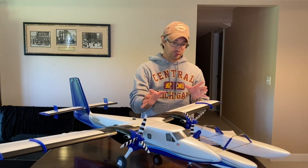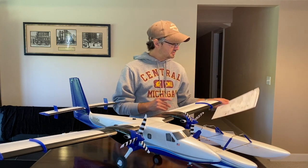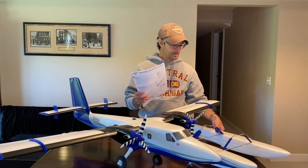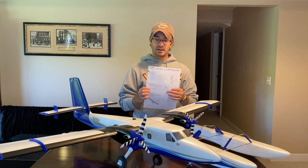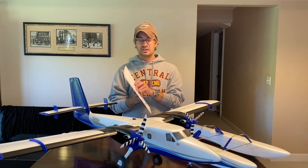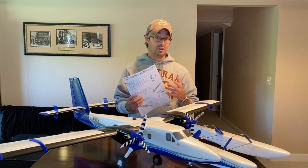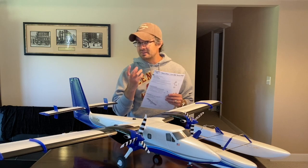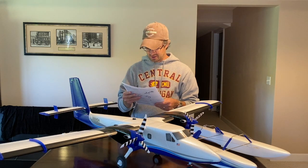That's it for the tail section — no other changes I could find. Everything else looked and went together just the same. One thing that is different is they've now given you two manuals: a full owner's manual with everything in it, plus a new supplement guide that specializes in model assembly. They revisited the assembly steps, made them clearer and easier to understand, and numbered the steps in more detail than before.